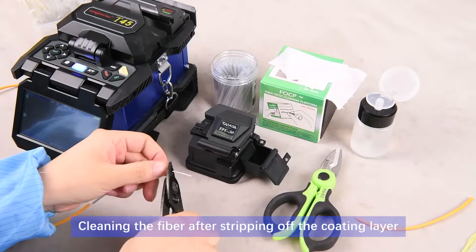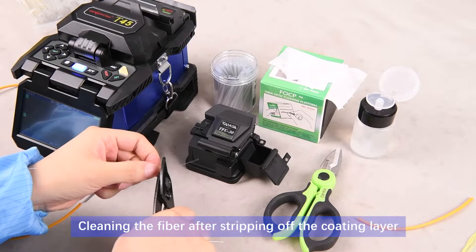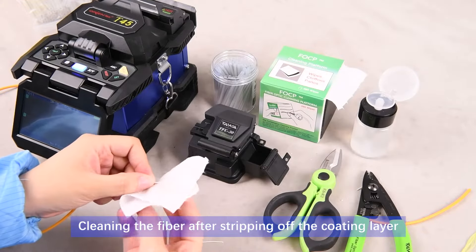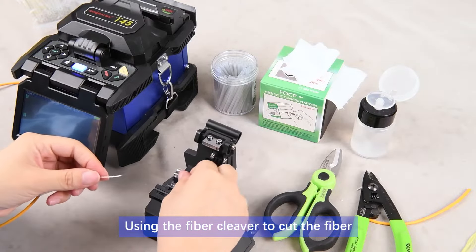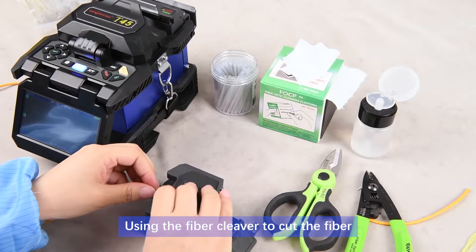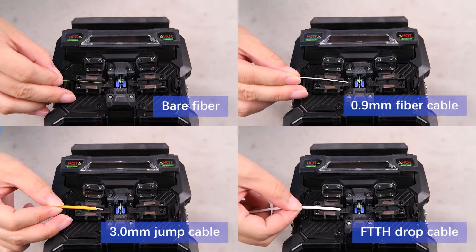Clean the fiber after stripping off the coating layer, then use the fiber cleaver to cut the fiber. The T45 is suitable for different types of fiber.